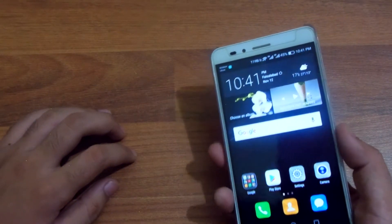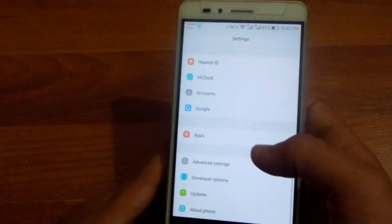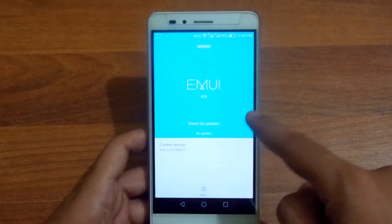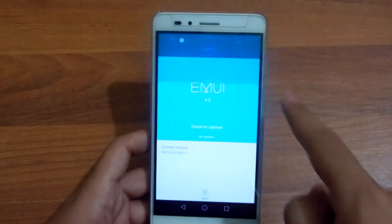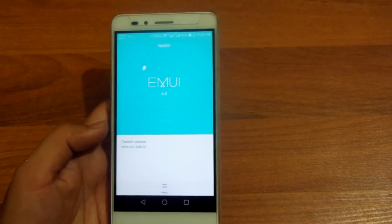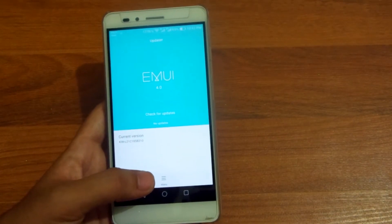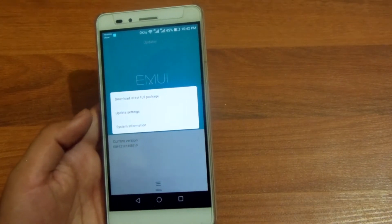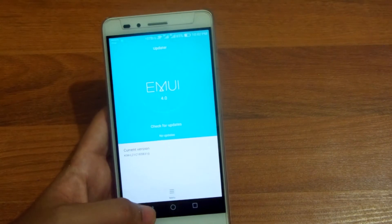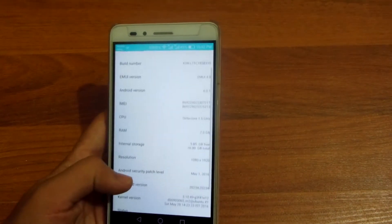Hey guys, I'm back with another video. The Huawei Honor 5X basically got the Android 6.0 Marshmallow upgrade about two months ago, and the OTA just arrived. If you want to know how to upgrade it, it is very simple — you won't have to do anything manually. You will receive an OTA upgrade by going to Settings, then Updater, and from there you can tap to download the latest full package.